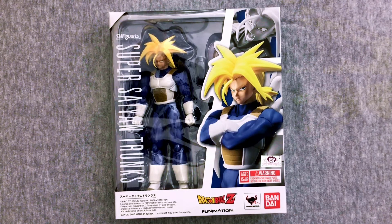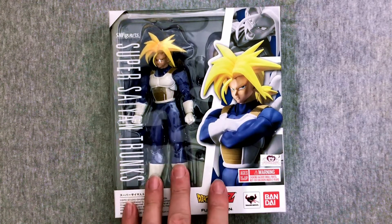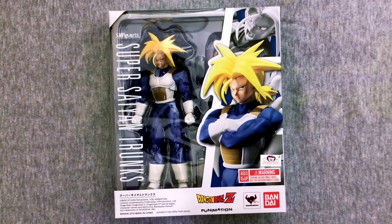Future Trunks, to be specific. Actually, I guess it's more mid-Cell Saga because this is post training room — what's the thing called? The Hyperbolic Time Chamber? Yeah, there we go. So pretty cool.